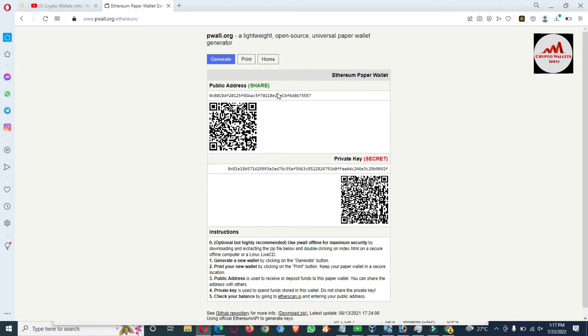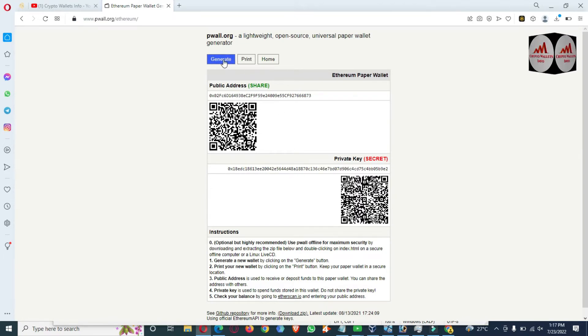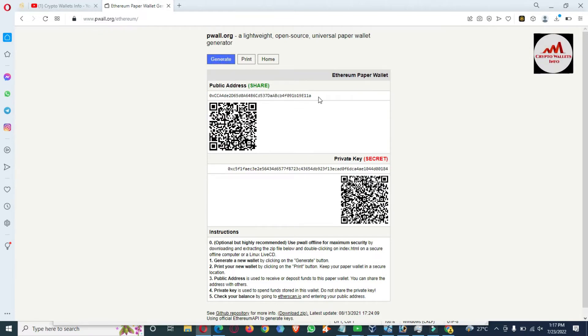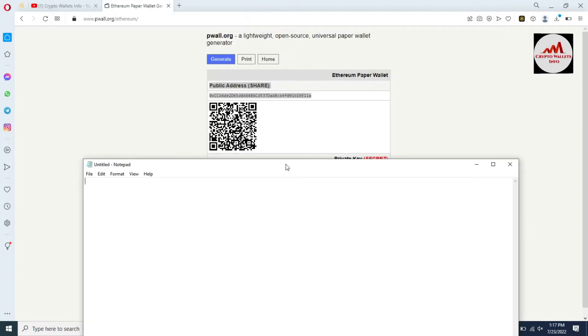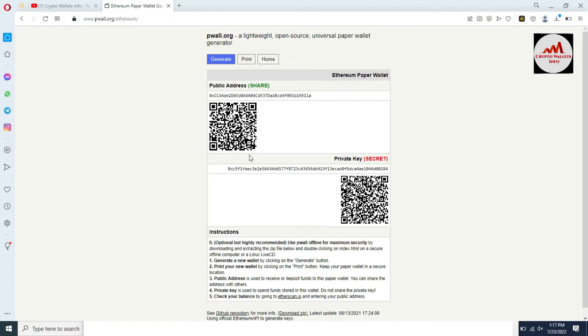You can also print your paper wallet. If you need to generate a new one, simply click on it and a new paper wallet will be generated. First you need to copy your public address. Again, I want to remind you: I do not recommend this website — this is for educational purposes only. Please keep in mind, do not use this website to generate your real paper wallet.